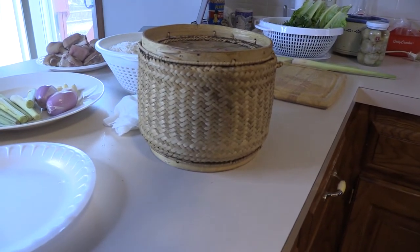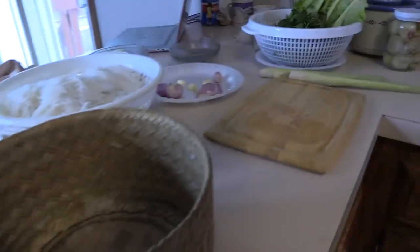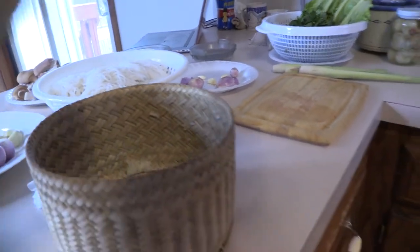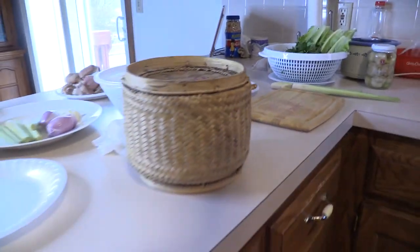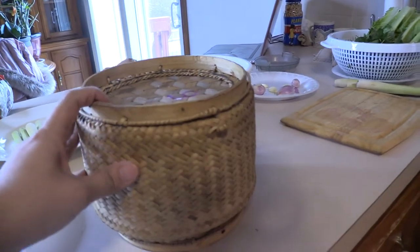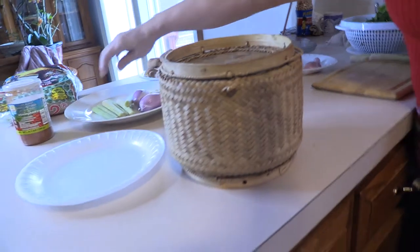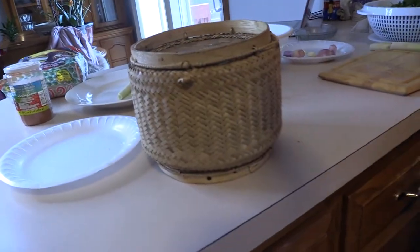This is a sticky rice steamer basket. You can get this at any Asian grocer. Before you put the rice in, make sure you clear it out — there might be hardened rice if you've already used it before. One big tip: once you use it, you'll want to carve it out and clean it with just a warm damp cloth before you add your new rice in, because it will mold if you keep it in there.